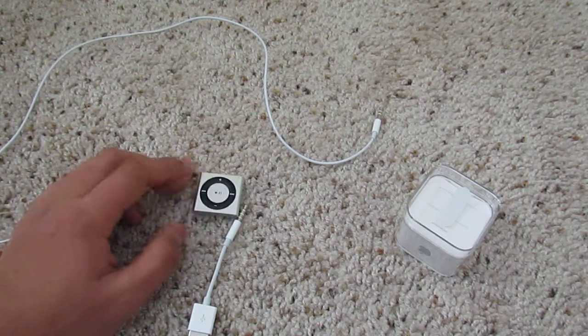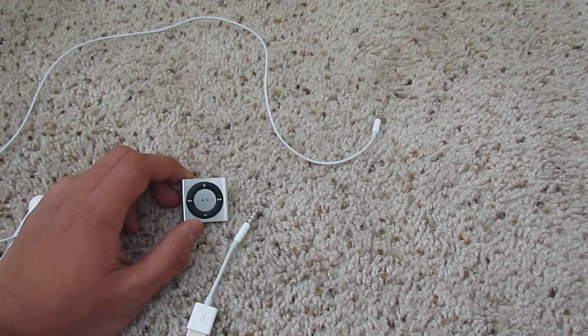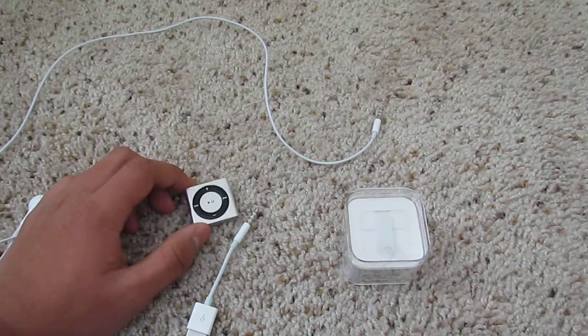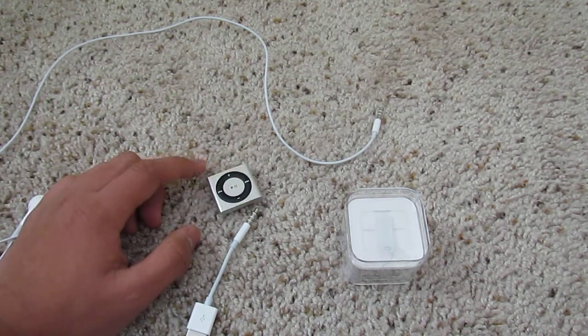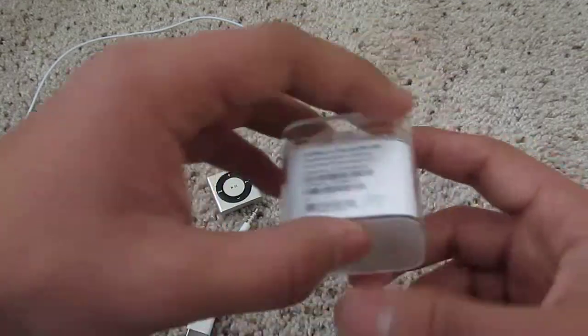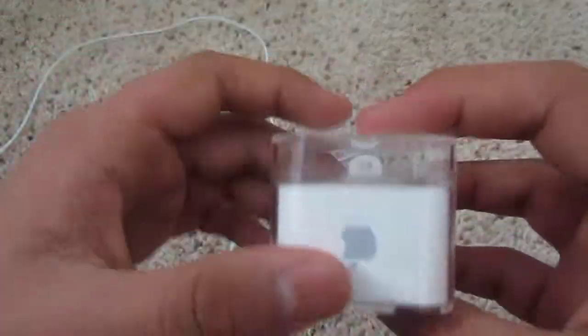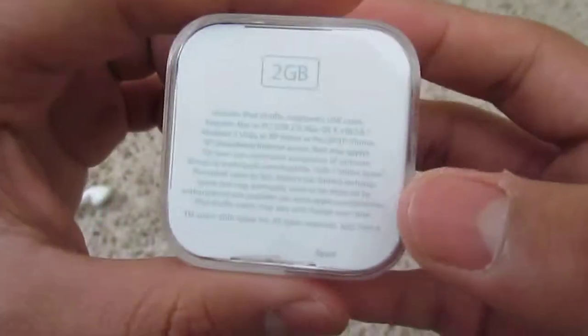I wanted to do the unboxing, but I couldn't, because at the time my camera battery was low and I couldn't wait 5 hours for my Canon to charge. So I just opened it myself. Or maybe it's just me, I'm lame that way.